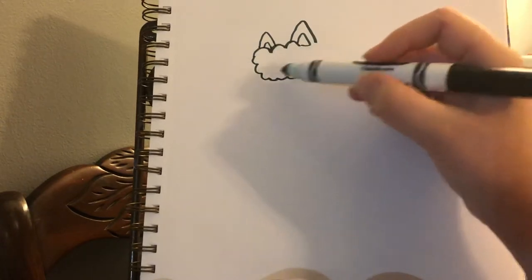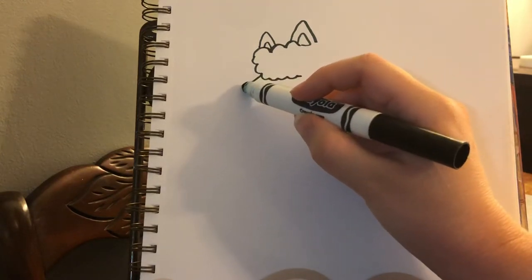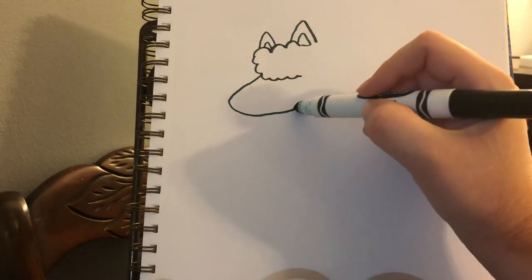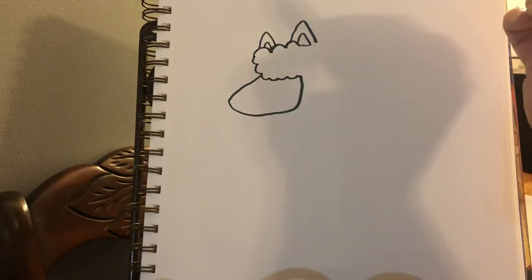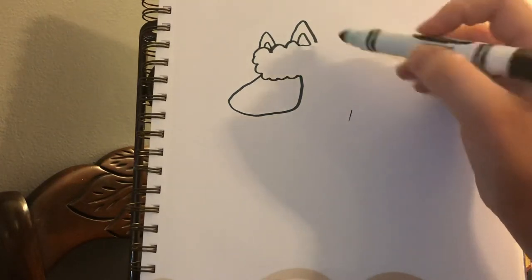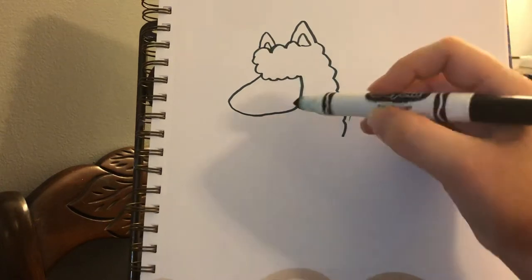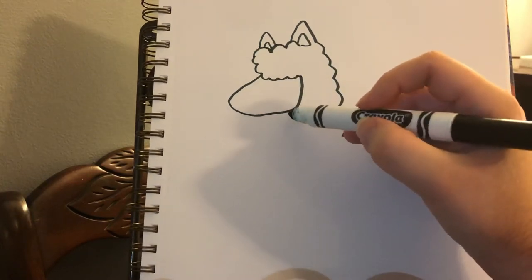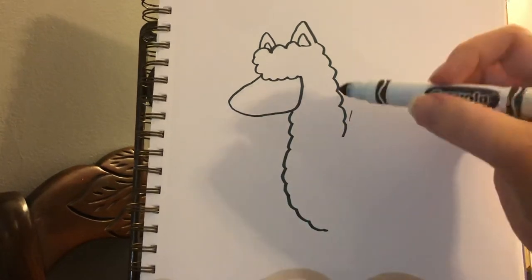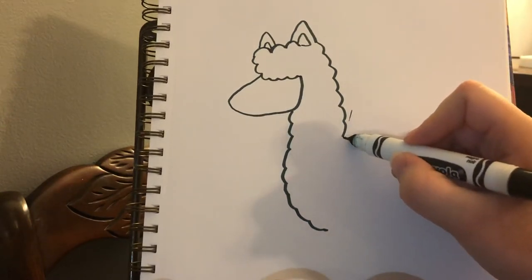Now I'm going to draw the face kind of sticking out of that — I'm going to go out and back in and connect. That simple. Now I'm going to draw the fur coming down, so I'm going to go fluffy, fluffy, fluffy all the way down. Now I'm going to draw a straight line on our llama's back instead of doing fluffy — you'll see why in a second. So straight line on the llama's back.